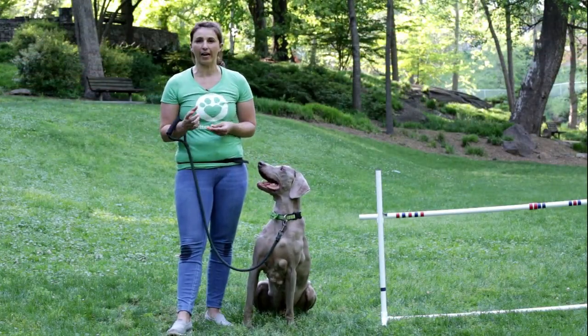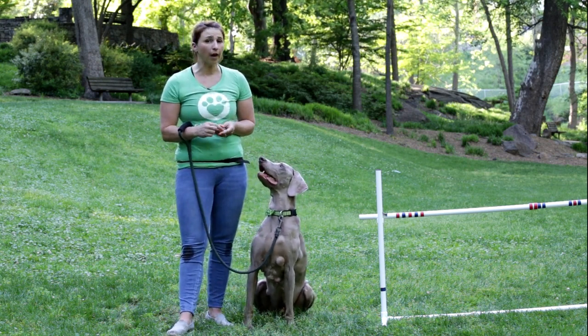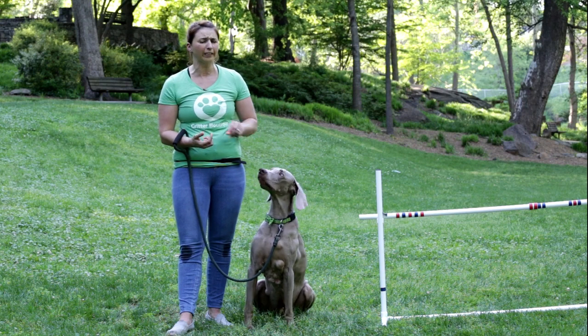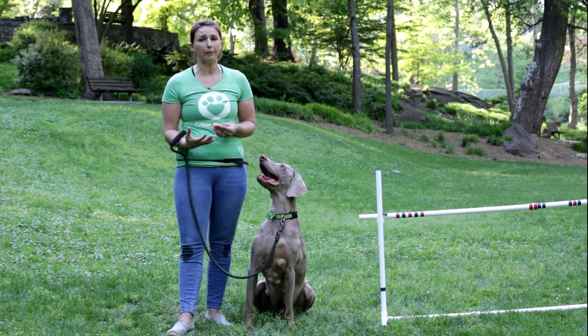We are back with Dante and now what we're working on is going under an obstacle. This can be rather difficult for a dog — it puts their body in a really weird position. So make sure you have lots of patience, take your time, and keep it fun.